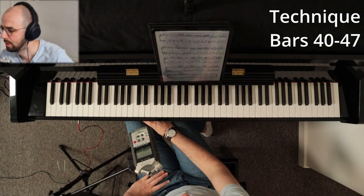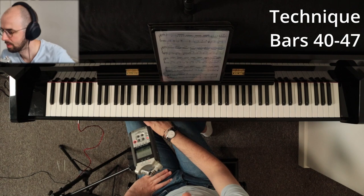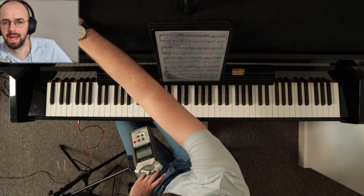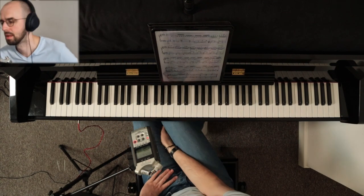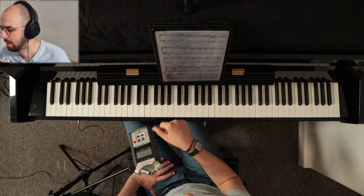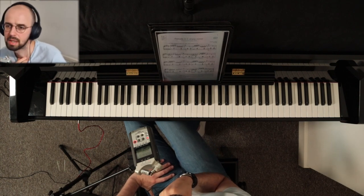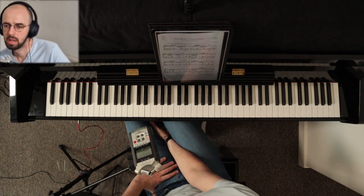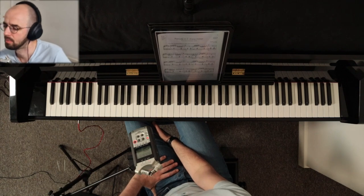Those are the main practice techniques for all the semiquavers in all these sections. Now we're going to move on to balance and pedaling. In the main YouTube video I talked briefly about balance, but now we'll explore the main technique in more detail, and I'll also talk about the half pedal because pedaling is very important in this piece.